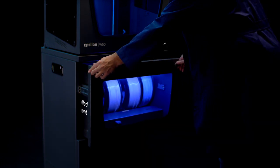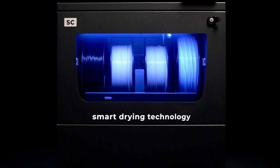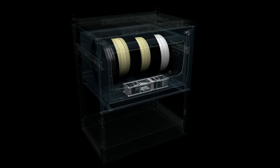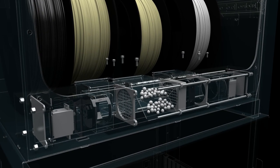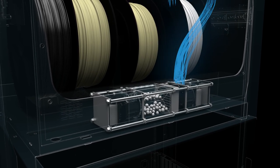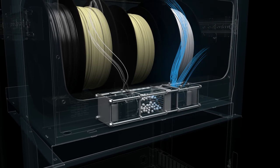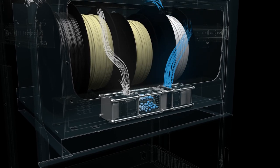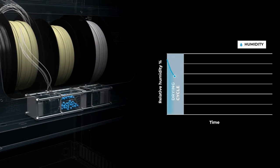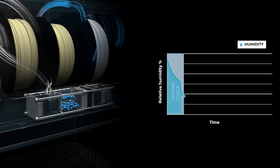An airtight container, supported by our Smart Drying Technology, where the filament is stored in optimal conditions for its use. An automatic drying cycle pushes the air inside through a compartment filled with alumina, a material that absorbs the moisture. The desaturated air is pushed back towards the material compartment, free of any moisture that could damage your filament. This cycle effectively reduces the environment's relative humidity.